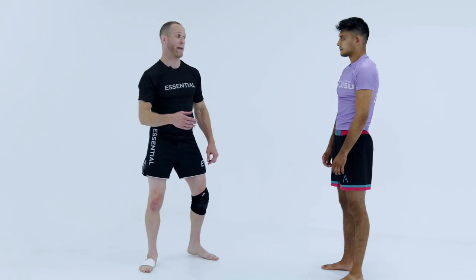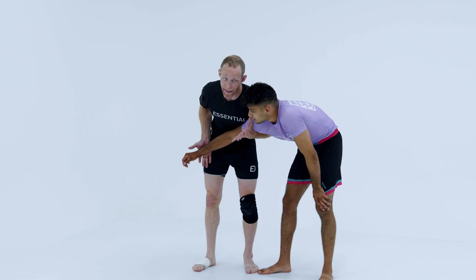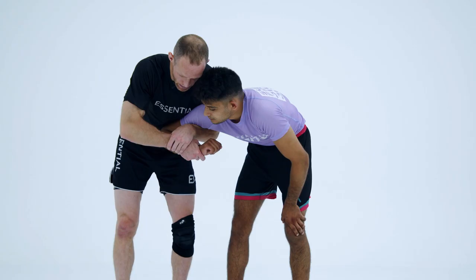One of my favorite ways — once you get the Russian tie to secure it, if you feel like you're not good at controlling the Russian tie and people are constantly getting away: when you get the Russian, open your hand, bend your arm in, and grab your own arm.